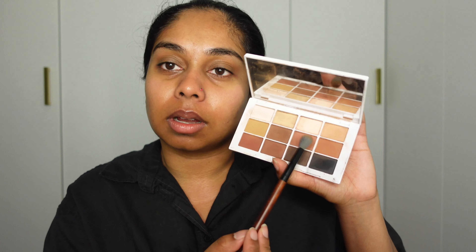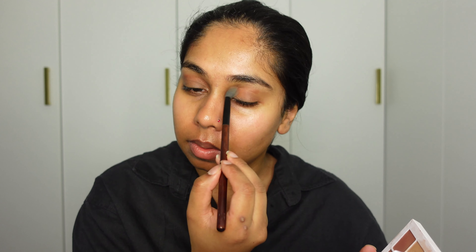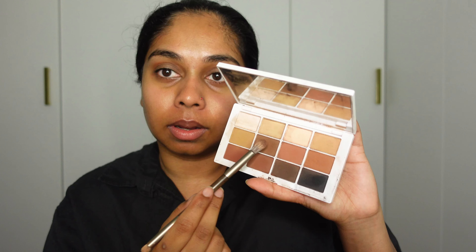Then I'll take these darker browns and mix these two. I'm gonna put it all over my crease. Then we get another crease brush and get this dark brown — I think it's actually the most used shade.